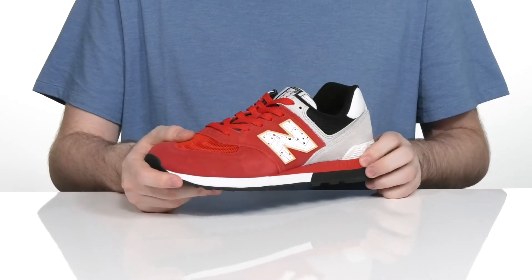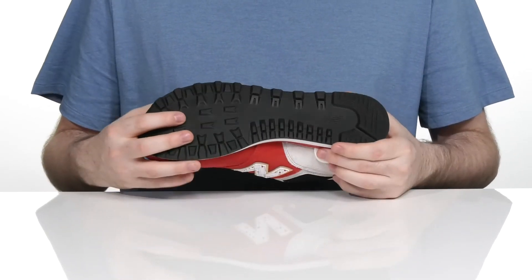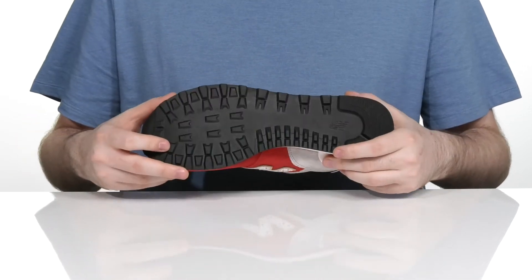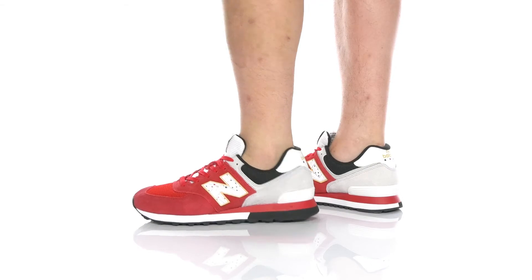Underneath it has a lightly padded EVA midsole, keeping it responsive and cushioned, while the outsole is rubber, delivering a fantastic non-marking grip with a bit of flex there in the forefoot.